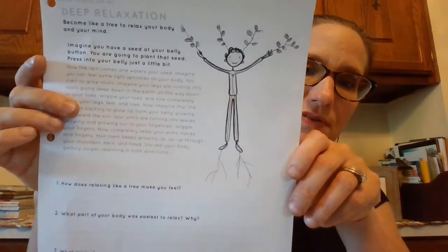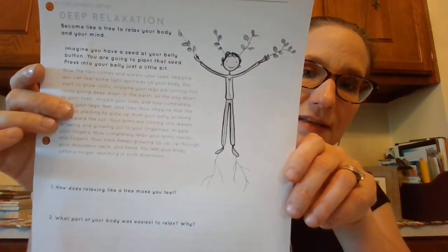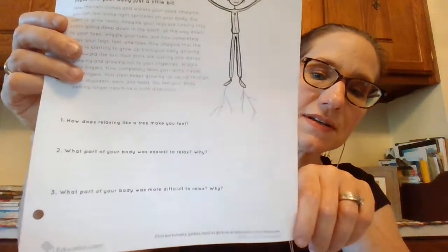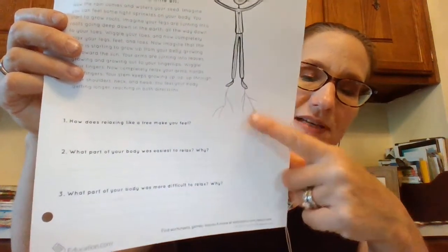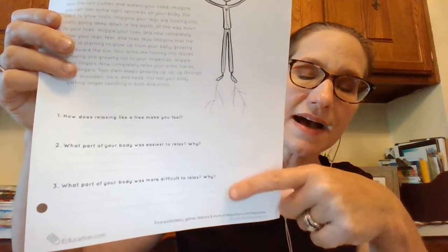Now just think about these questions — you don't have to write the answers, just think about it. How does relaxing like a tree make you feel? What part of your body was the easiest for you to relax and why? And what part did you feel was the most difficult? I have a picture of the person pretending to be a tree — what part was the hardest for you to relax? You can answer in your head or answer out loud to a parent or guardian.